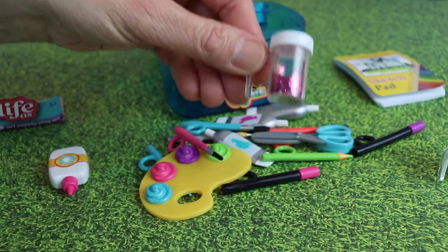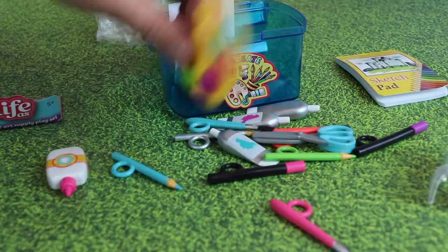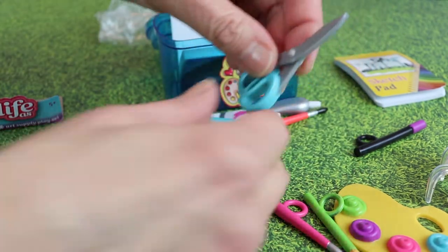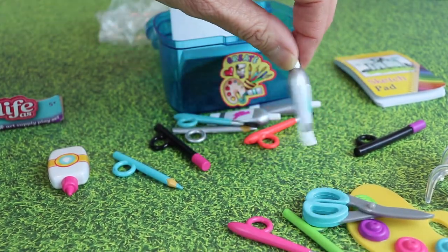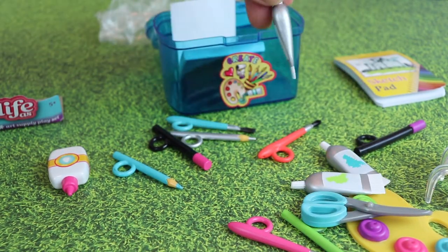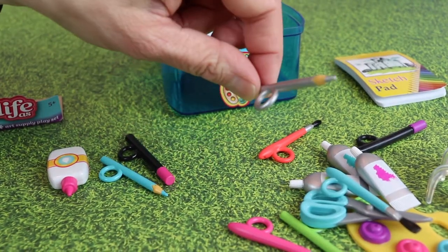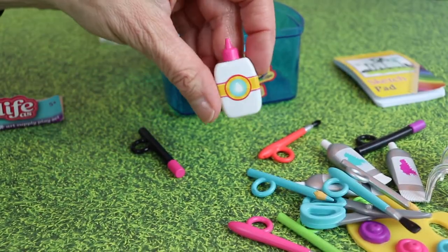It comes with a little paintbrush, a little palette for all you art lovers out there, and it comes with a little pencil and play scissors. There's also some paint — a little paint in another color. These don't open obviously, but they're cute. Then it has another paintbrush, another pencil, and a couple more pencils included as well.